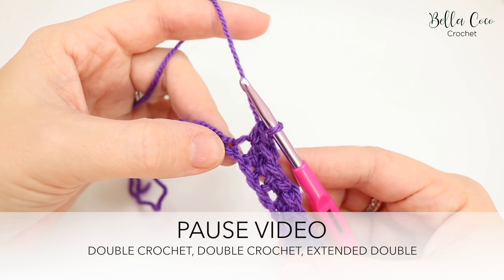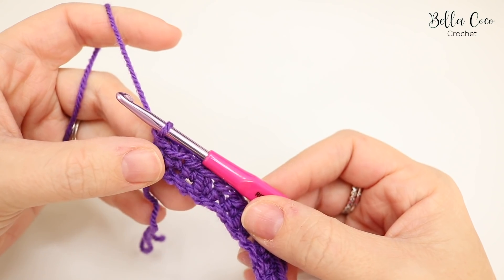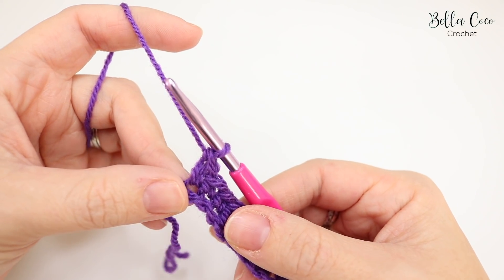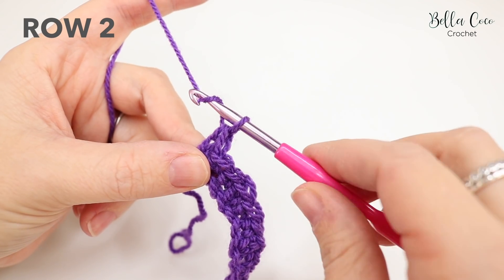At the end of row one, if you've done it correctly you should finish with one of those extended double crochets. Now we're going to move on to row two — chain two and turn.